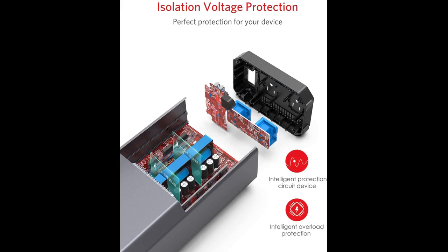First off, it does work and yes it puts out clean pure sine wave power. I first bought the Bestec 300W pure sine wave inverter and liked it so much that I bought this larger unit when it came out.